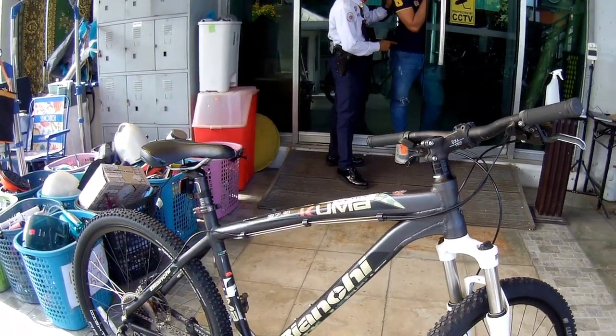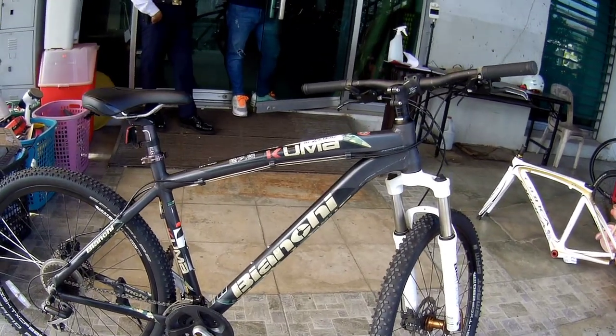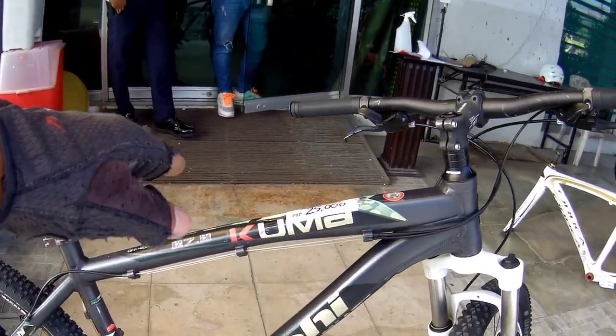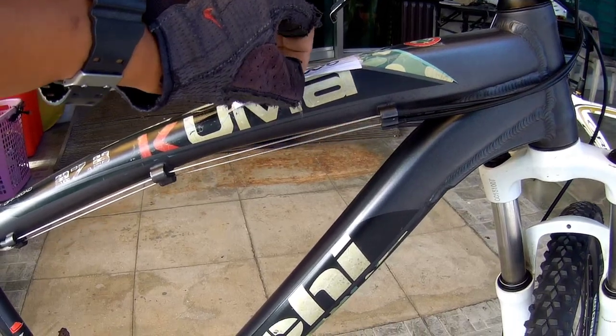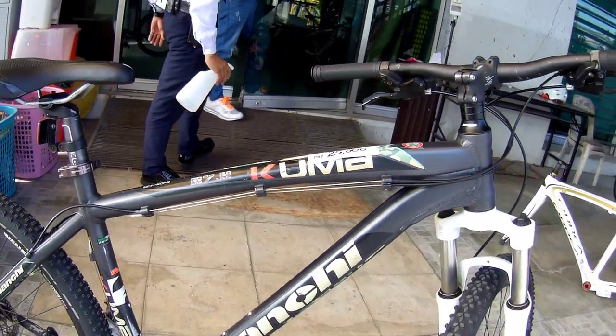Ito na nga yun, yung bagong bagong labas ni Japan Surplus. Ayan na, MTB 27.5 Model 2. Koma, ayun, koma. Nakakoma talaga sa ganda.